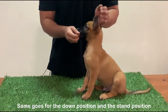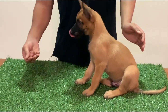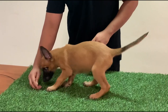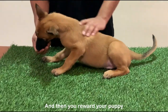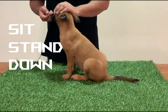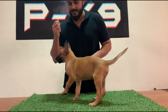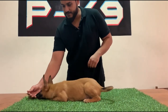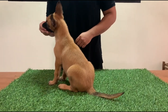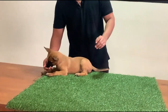The same goes for the down position and the stand position. For the stand position, I will bring the treat right in front of him — that will cause him to stand. Good boy! Same goes for the down position — I will take my hand downwards — down! Good boy.